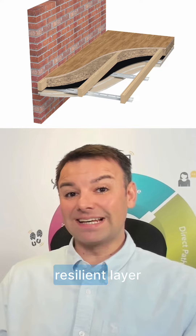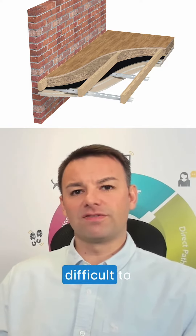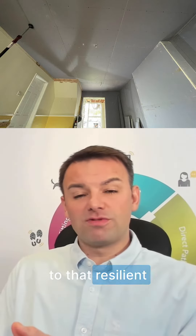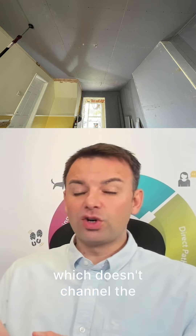You only get a slight reduction in noise. It's got to be used with a resilient layer or some sort of material like a rubber, which sound finds it very difficult to transmit through. When you apply the soundproofing plasterboard to that resilient layer, you've got to do it in a way which doesn't channel the noise into other areas.